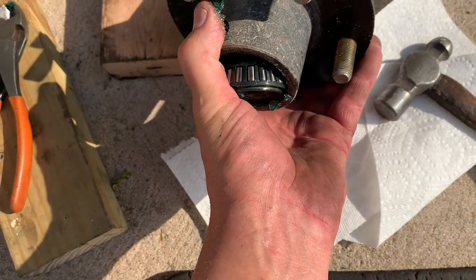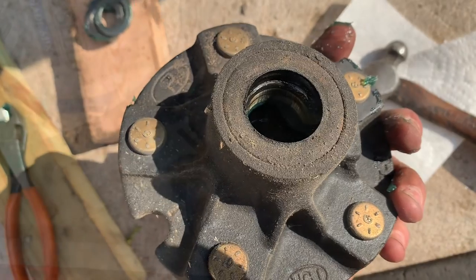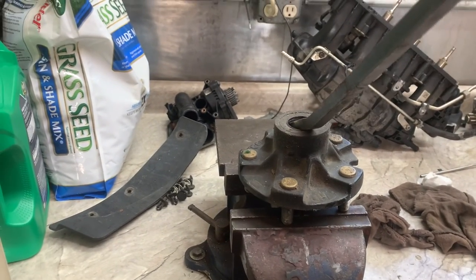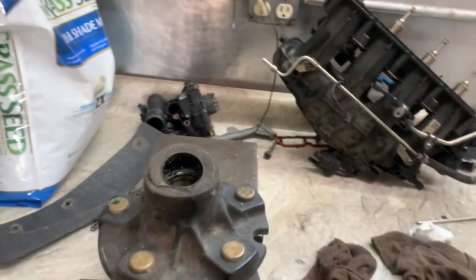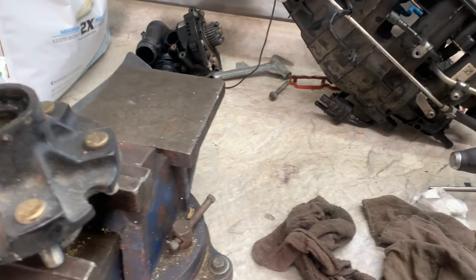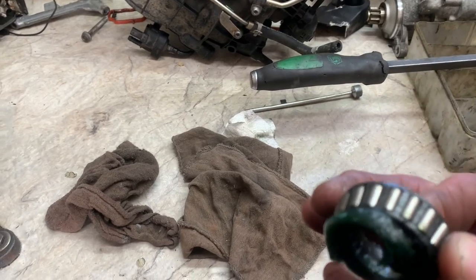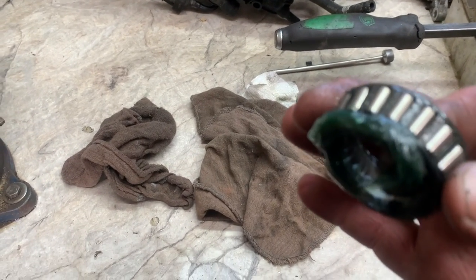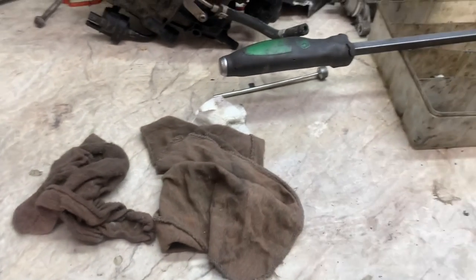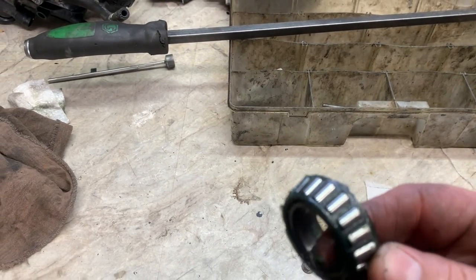Next, save that bearing — do not drop it. You'll have to put the hub in the vise and then remove that seal. Get the hub in the vise, take a decent-sized pry bar, get inside there and lift it up to take the seal out. Set it aside and keep it. Take out the bearing. Now look at the bearing — you want to look for little pits, flat spots, or chatter marks. So far so good on that one. Then look at the outer one to see if there are any flat spots, chatter marks, or pits.